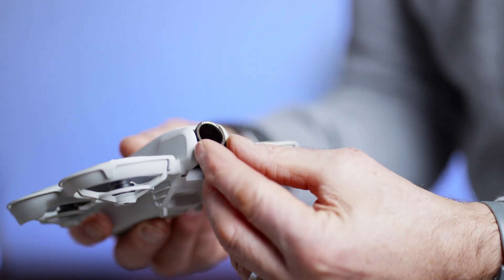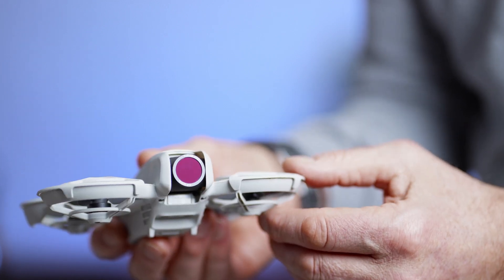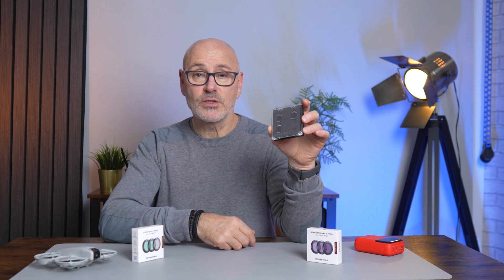So what are ND filters and how do they work? You've probably heard the term 'sunglasses for your lens,' which is true — but if you just pop one of these on your lens and leave the camera in auto, it'll make no difference at all, because the internal processor will just auto-expose the image. It'll adjust the ISO to compensate and give a correct exposure, so it'll make no difference at all apart from pushing the ISO up.